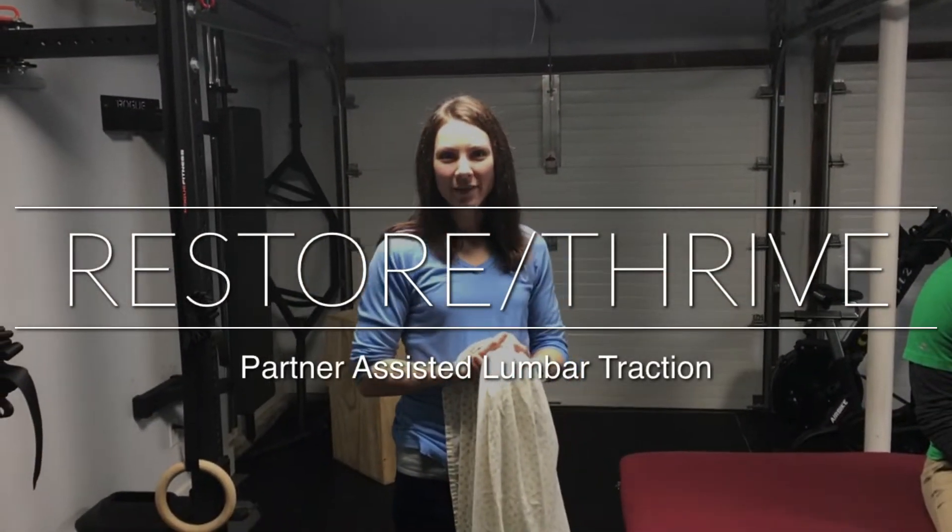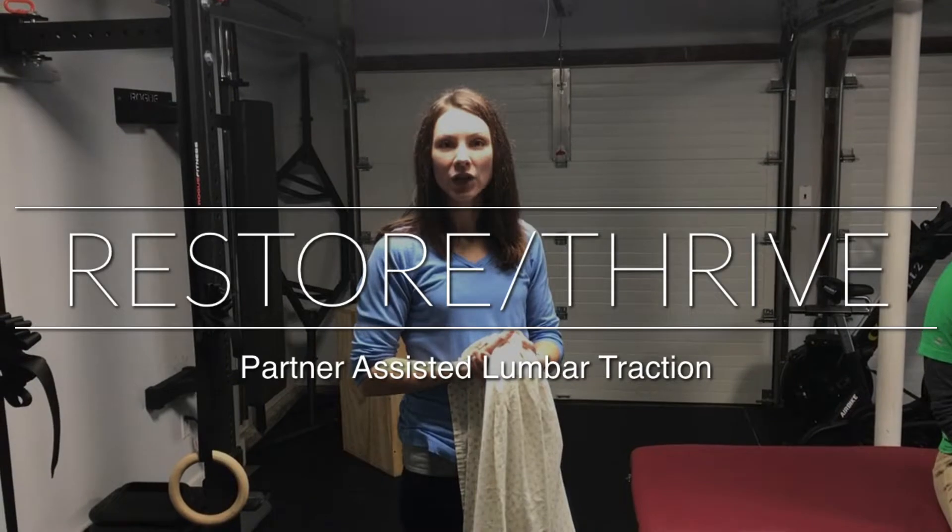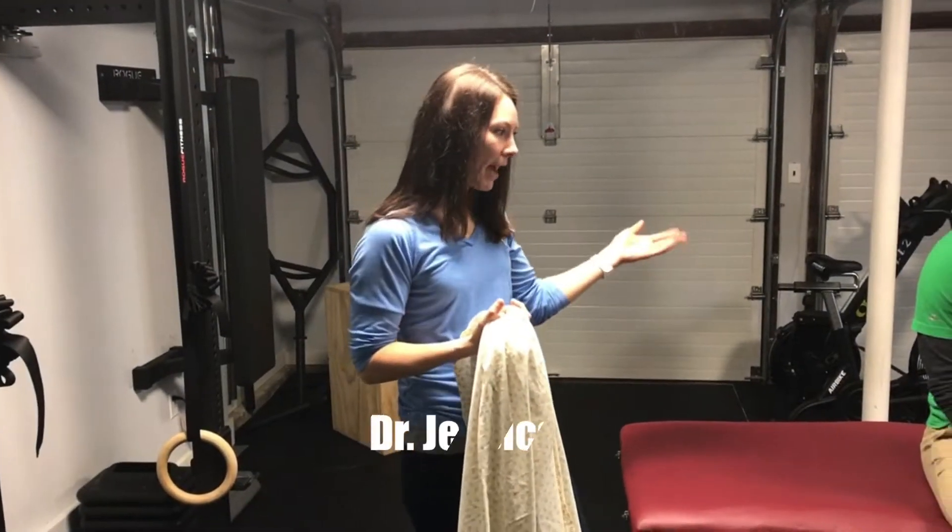Alright guys, welcome back to Restore Thrive. We are going to show what traction with a sheet looks like. Patrick here is our patient.